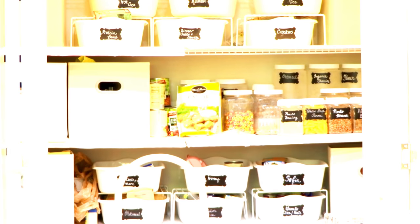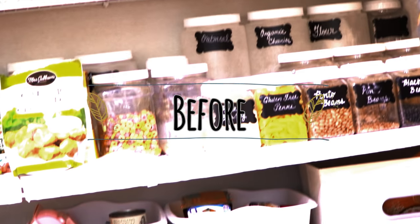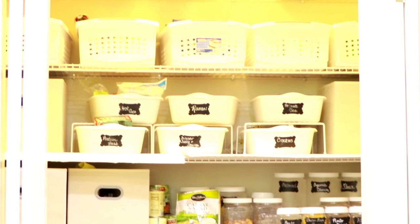Hey everyone, welcome back to my channel. In today's video I'm going to show you guys how I organized my pantry. This is what it looked like before — I was using old systems that were no longer functional for my family and I needed to update everything into a more functional, easier-to-use system.